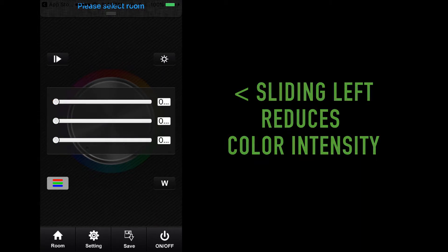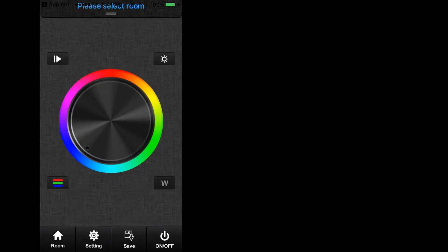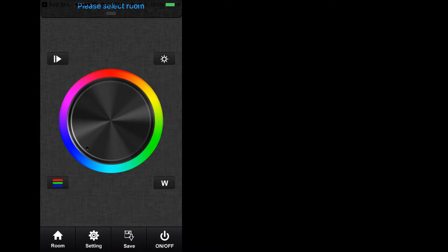If you are using RGBW-based products like Dazzle 24 RGBW LED tape light, controlling the white light LED can be done through the W key found on the bottom right of the color wheel. Sliding upwards will increase the brightness of the white light output, while sliding down will dim the white light output. Pressing and holding the W key will turn the white light output on or off.